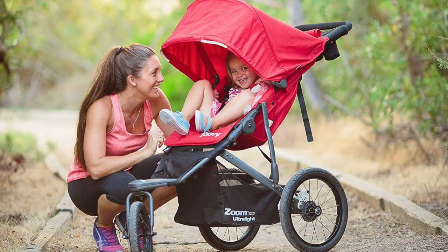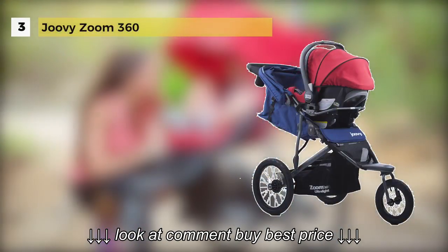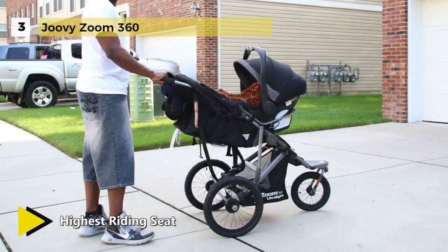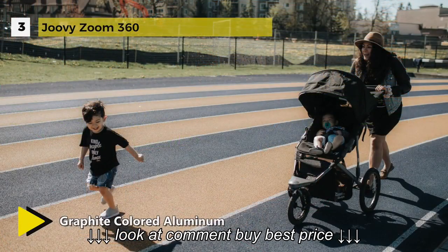The Juve Zoom 360 is lighter, more straightforward, stronger, and better performing so you can go the distance with baby along for the ride. The addition of a straight rear axle, graphite colored aluminum frame, and black rims gives high-end functionality. It has a comfortable and supportive seat and has convenient mesh pockets for snacks and take-alongs.